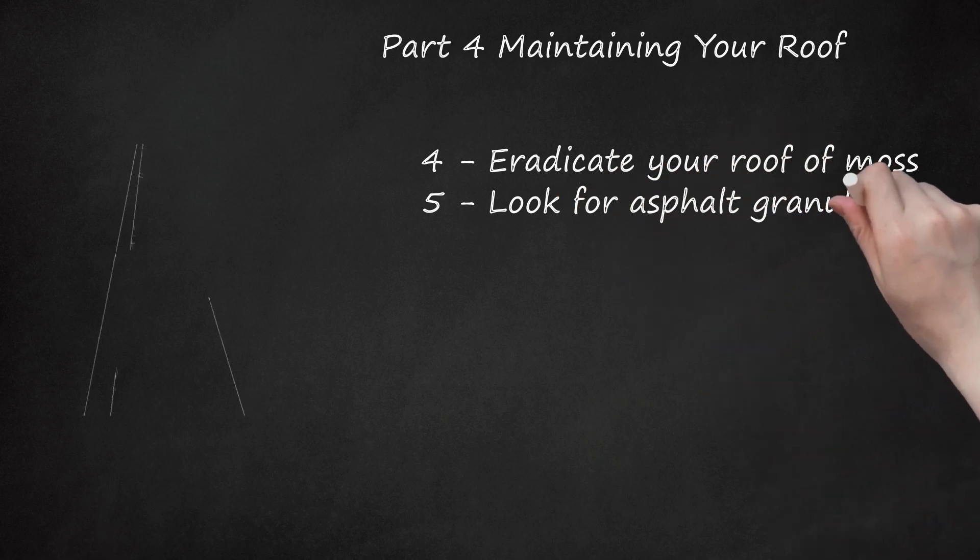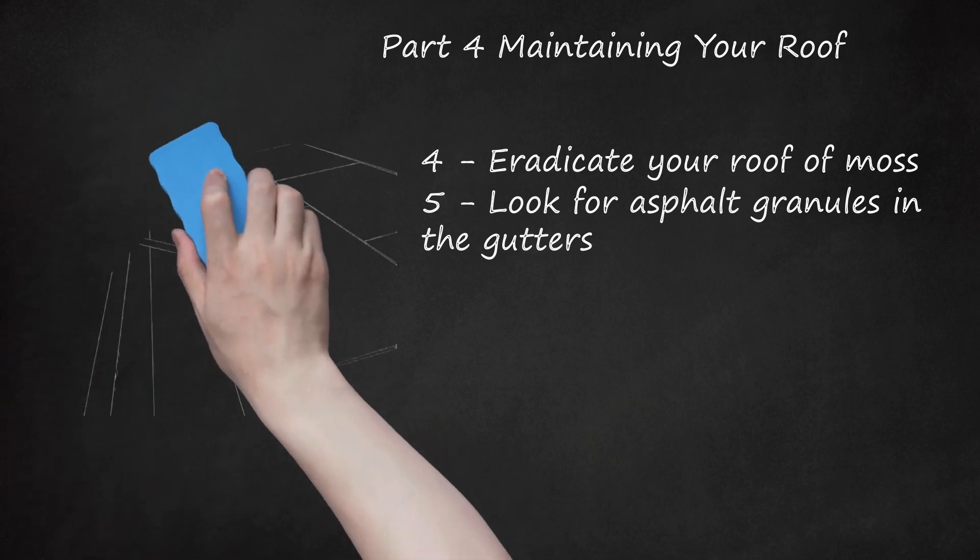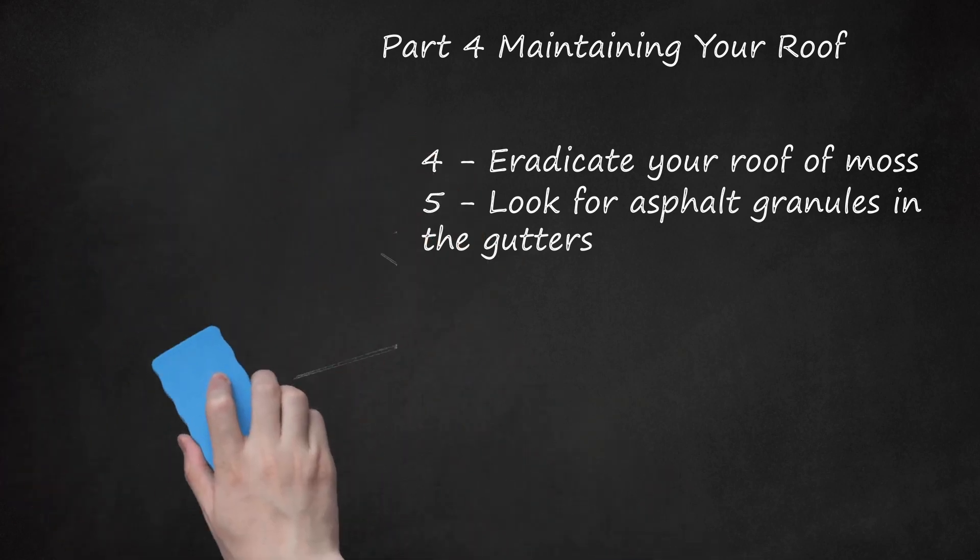Look for asphalt granules in the gutters. When your shingles start to wear out, you'll start seeing the little protective beads from the shingles come off in the rain and end up in the gutters. This is a sign that the shingles are nearing the end of their lifespan and will need to be replaced soon, as they're no longer able to stand up to the sun's UV rays. Start planning for another re-roofing.